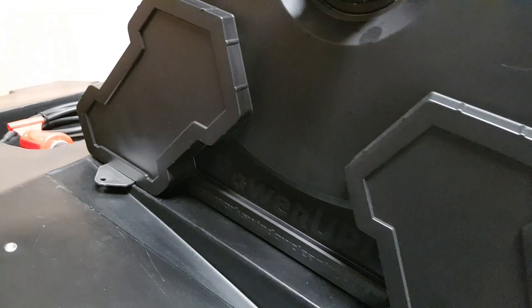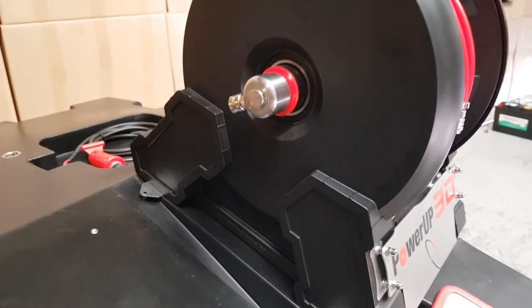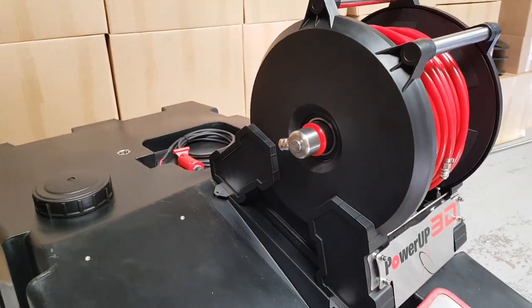A robust composite outer cover protects all moving parts and is 100% corrosion resistant, making it the safest reel on the market today.